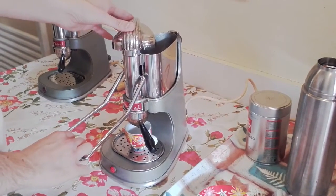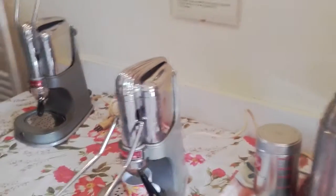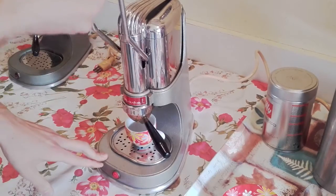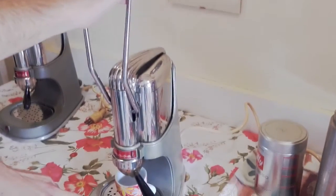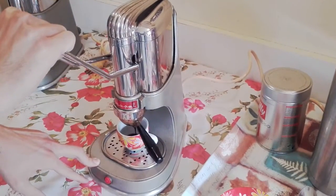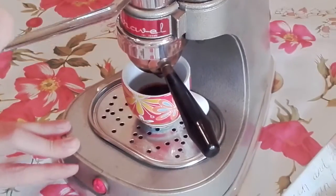We can try to make this wonderful coffee with that machine. So we put the lever on the top, and now we put the lever down. You see the coffee — it's coming out.